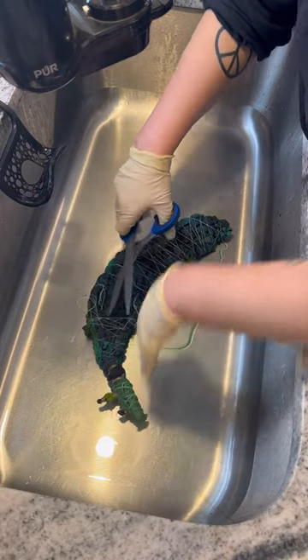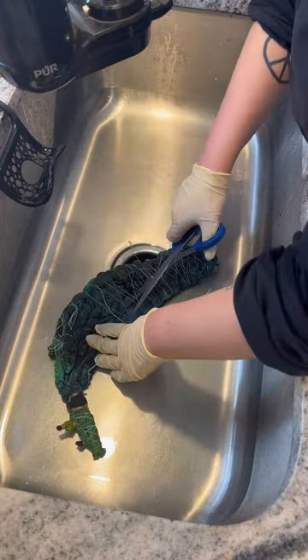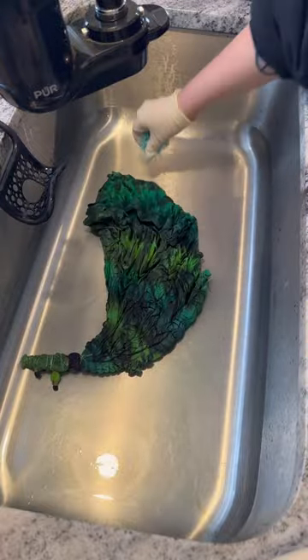It's finally time to add another animal to the tie-dye family. Spoiler alert, this might be my new favorite, even though I say that a lot. Without further ado, this is the highly requested tie-dye frog shirt.